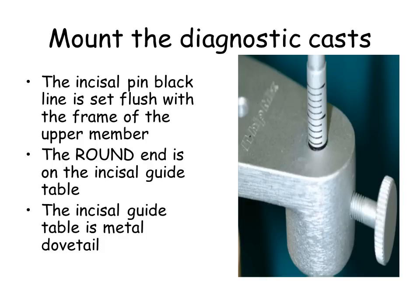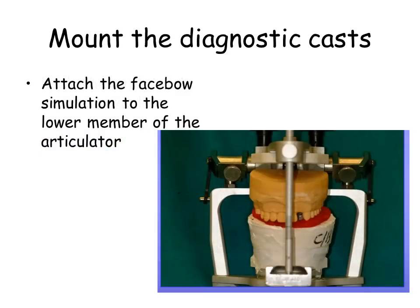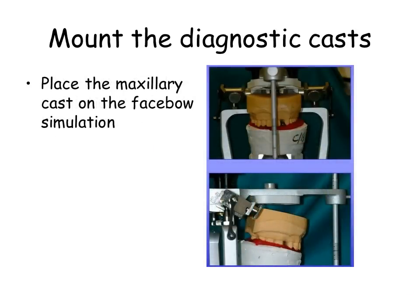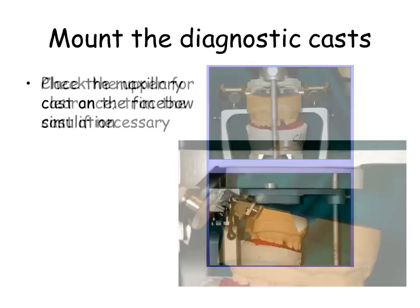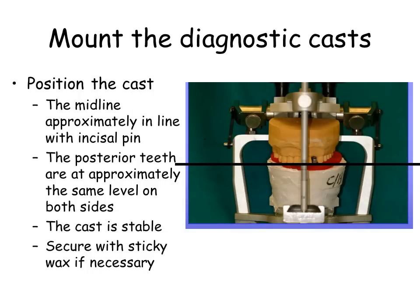Attach the facebow simulation to the lower member of the articulator. Place the maxillary cast on the facebow simulation. Check the upper for clearance; trim the cast if necessary. Position the cast with the midline approximately in line with the incisal pin. The posterior teeth are at approximately the same level on both sides. The cast is stable. Secure with sticky wax if necessary. Attach the maxillary cast with plaster. Apply lubrication only to index grooves.